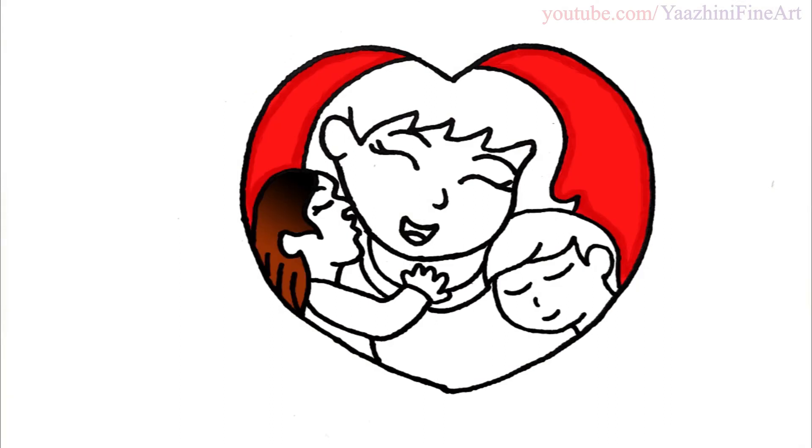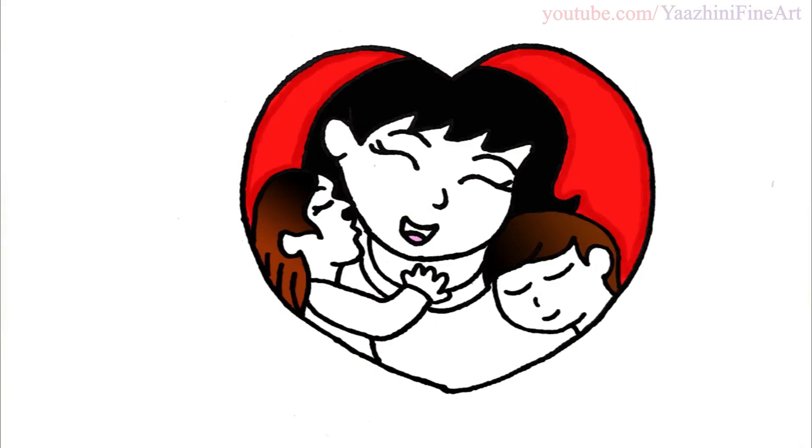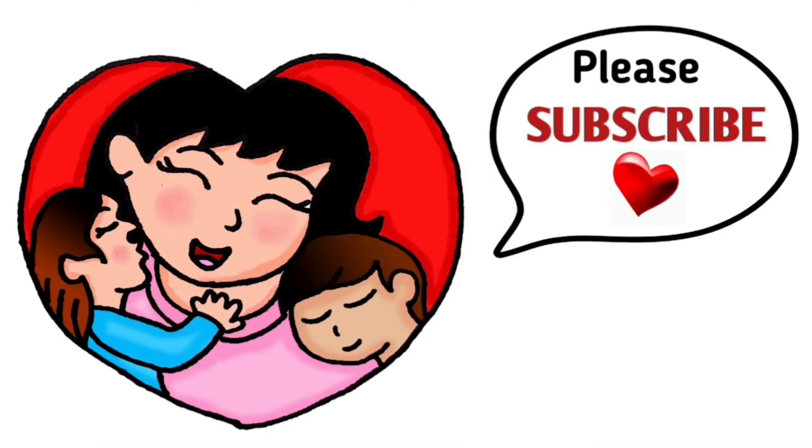I hope you guys love this Mother's Day drawing. My brother Vasi and I have planned to give this drawing to our mother for this coming Mother's Day. You also draw this drawing and give it to your mother to surprise them. Thanks so much for watching, and if you love this please give me a thumbs up and share it, and remember to subscribe so you won't miss any new Yannifin art videos. See you later.